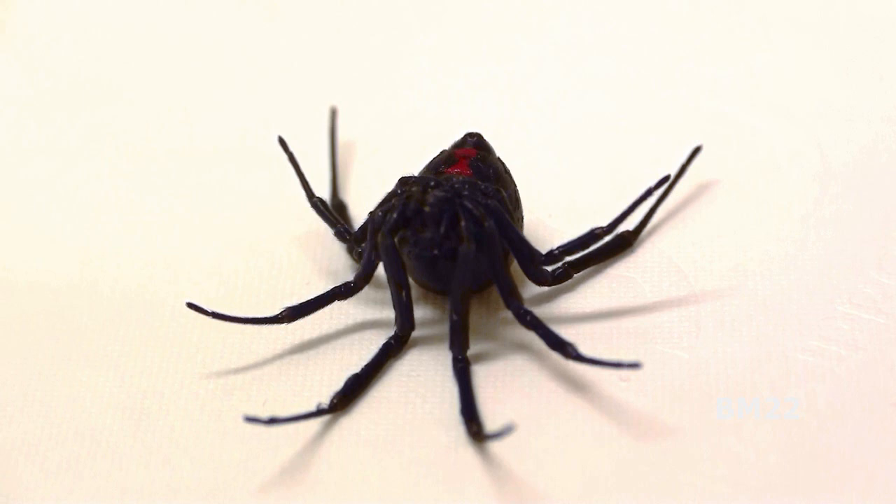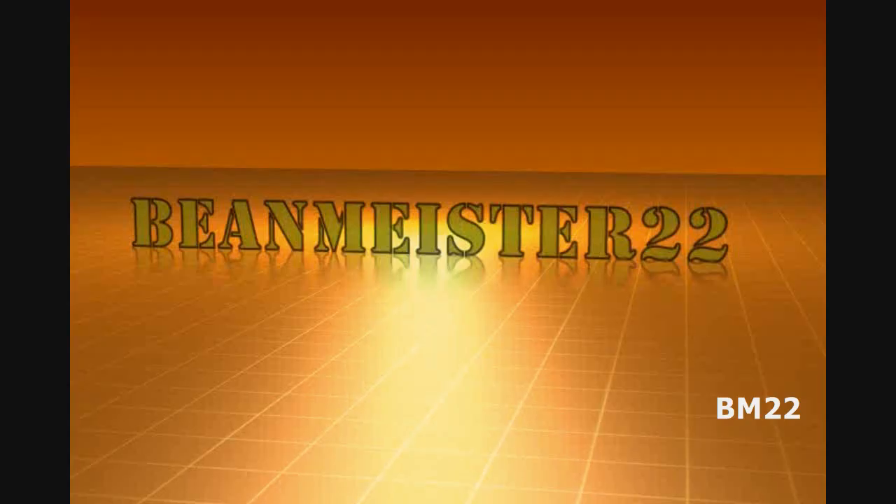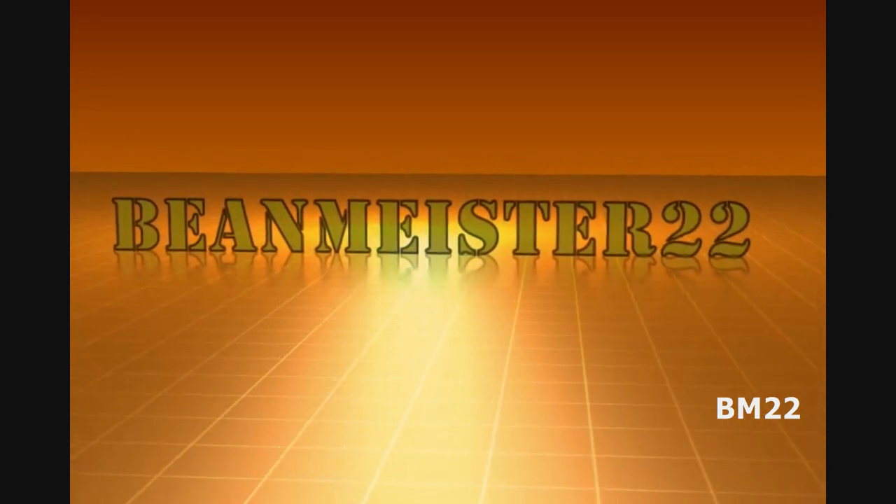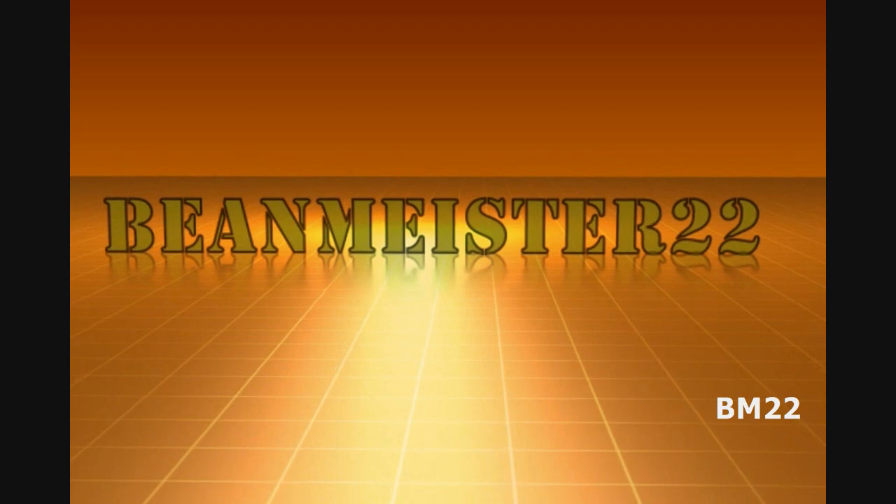All right, and as always, thanks for watching. Beanmeister22 — the most dangerous man on YouTube.